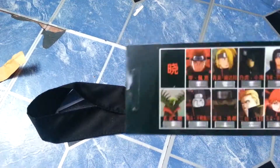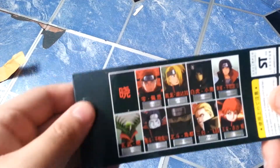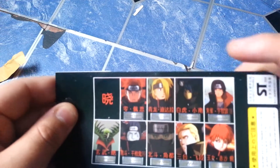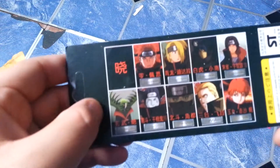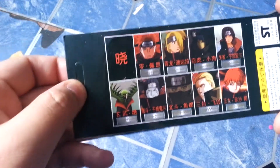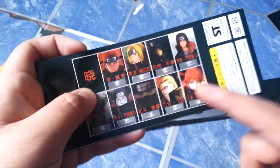So I'll tell you the members. We got Yahiko, Itachi, Zetsu, Kisame, and a few others in the Akatsuki.